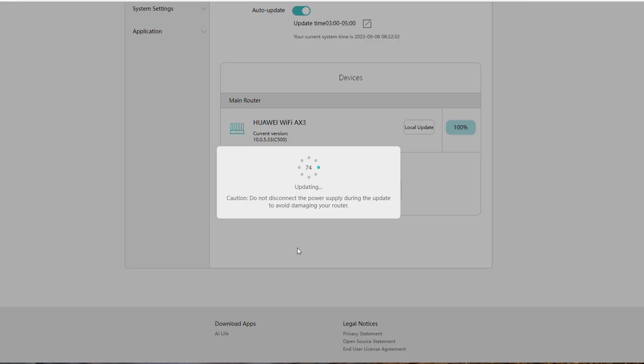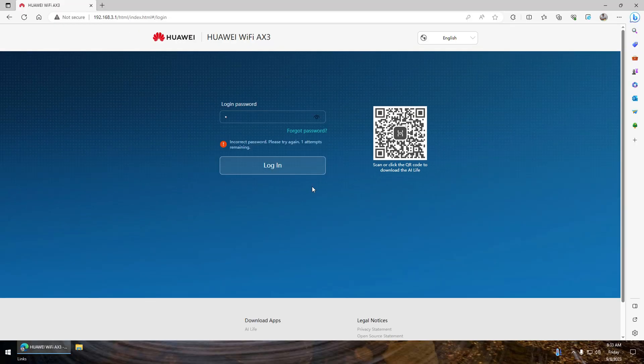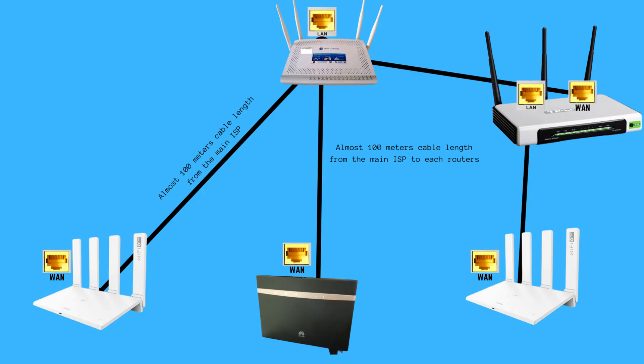It's essential to wait and not disconnect the power supply during the update to avoid damaging your router. Once it's restarted, sign in using the admin password again. In the last part of this video, I have conducted various speed tests and created different scenarios. During the actual test, I used one Ethernet cable that is almost 100 meters in length and is far from the main internet service provider. In each test, I connected the router to the modem. Here are the speed test results.